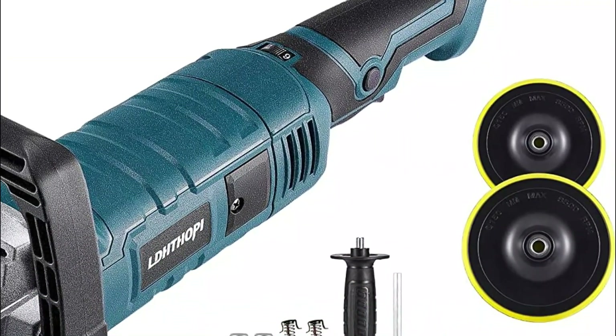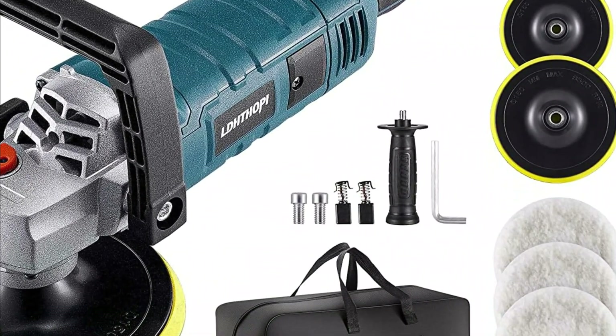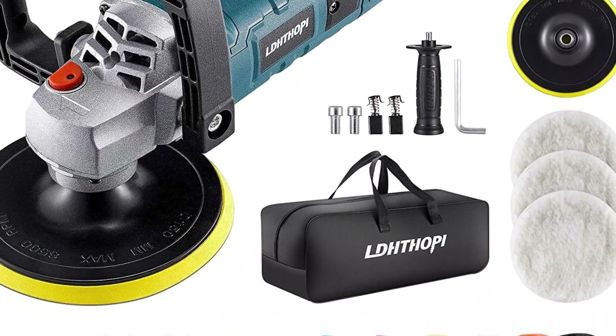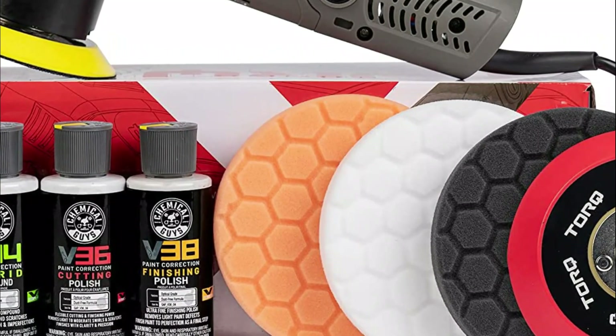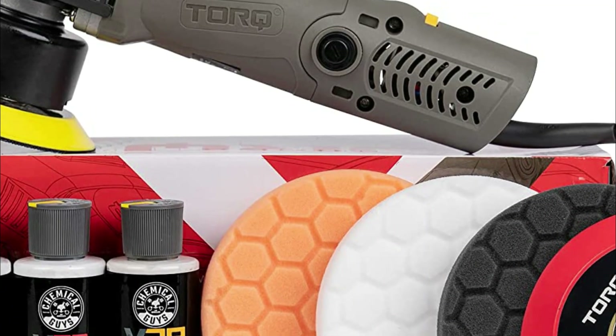Car polishers are important for car maintenance and upkeep because they provide a quick and easy way to restore the paint and shine of a vehicle. This helps to maintain the value and appearance of the car, and can also prevent further damage and wear to the paint over time. Additionally, using a car polisher can save time and money compared to traditional hand polishing methods.